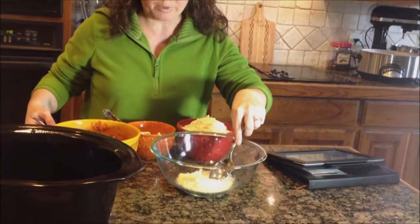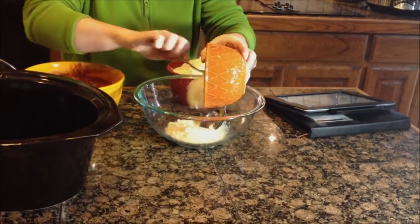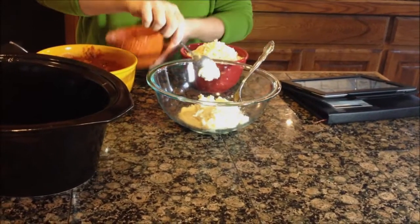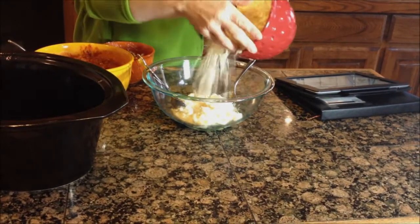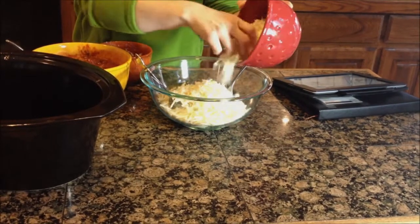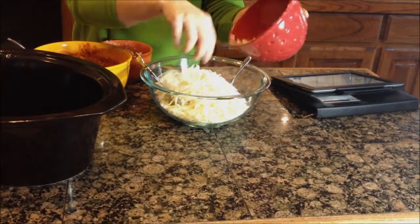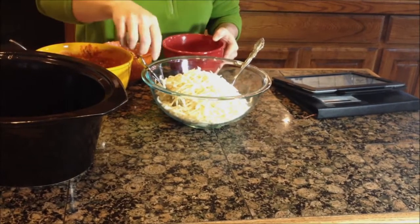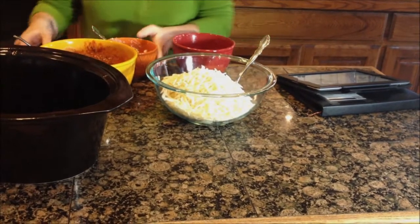So we're going to use about a half cup of Parmesan cheese and about a cup of ricotta and about three and a half cups of mozzarella. I'm going to reserve a little bit of that on the side to top off our last layer for the lasagna in the end.